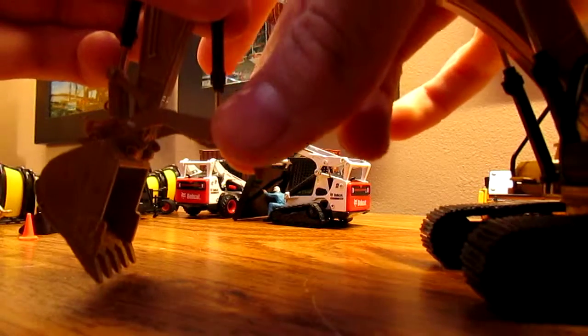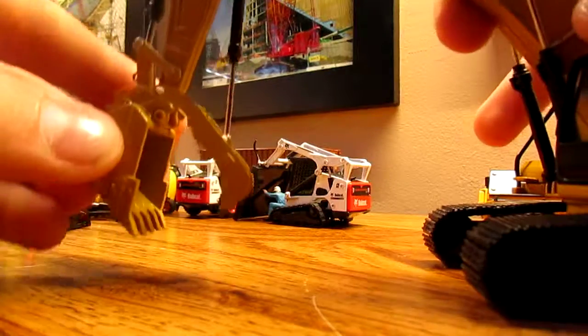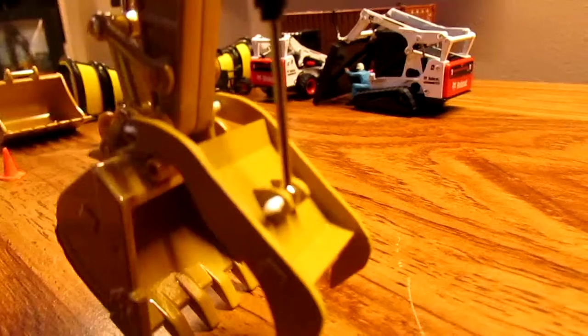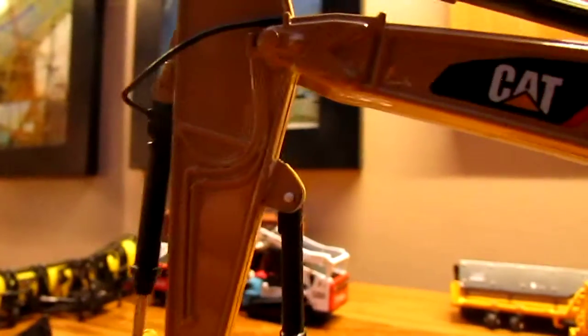One thing that does happen is if you go down too far with it, the cylinder does come out, which isn't a big deal. It's out of plastruct, which is really light, and you can see it's just some plastruct piping, and then the mount, which I re-glued and it looks a little better.